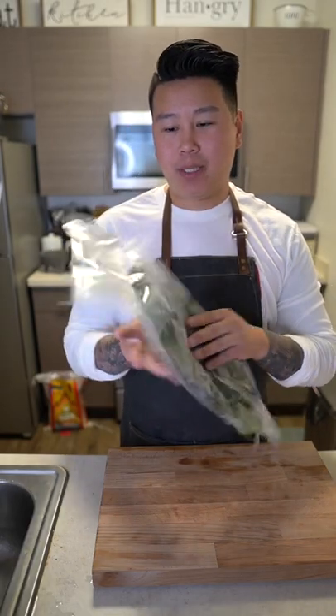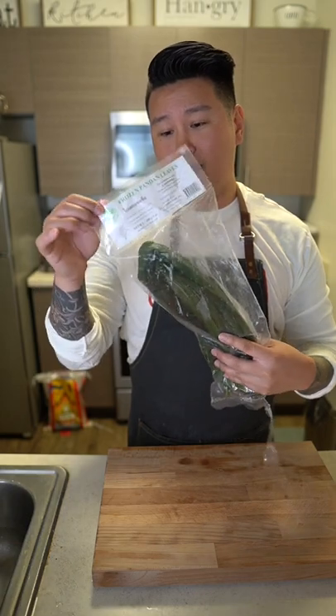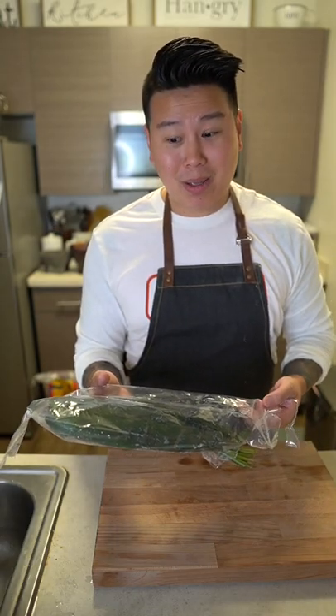So these are pandan leaves. You're going to hear this a lot — people compare this to the vanilla of Asia. It has a really nice floral note. You can find this at the Asian supermarkets; they're usually in the frozen aisle. If you're lucky, go to your parents' house — maybe they plant them.